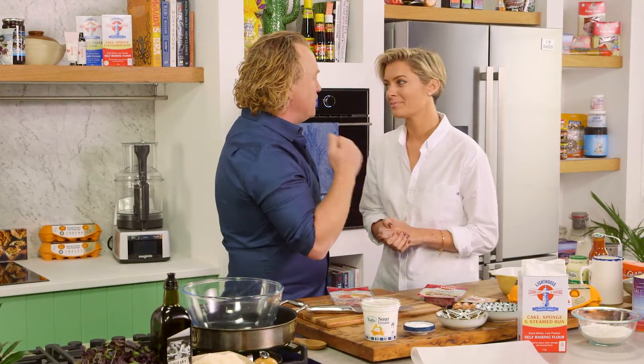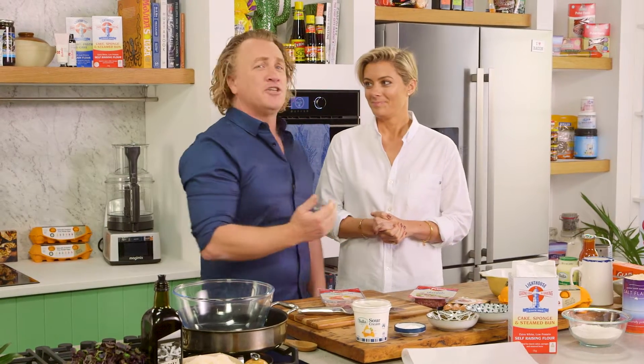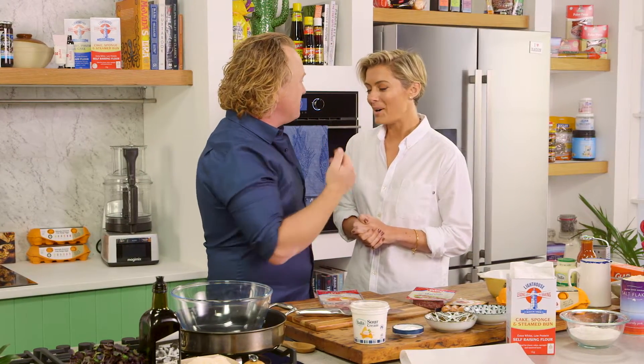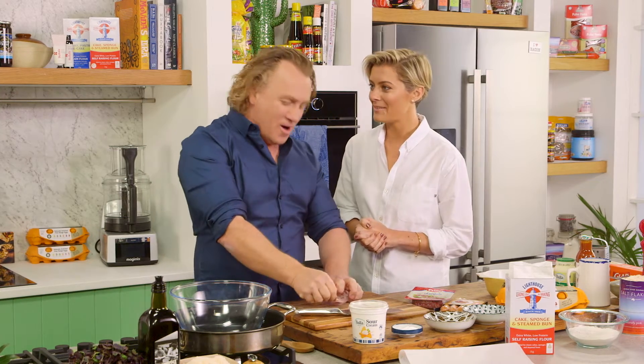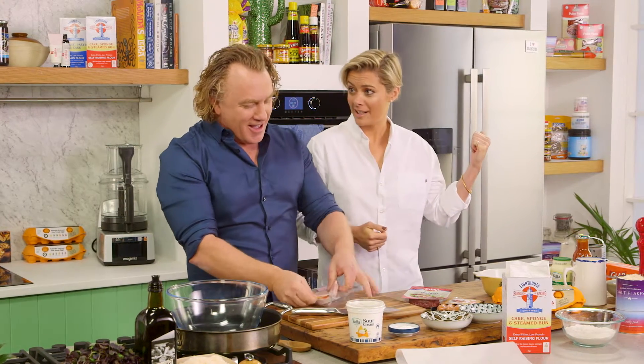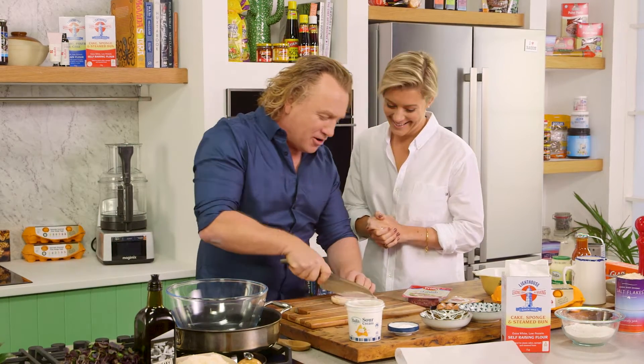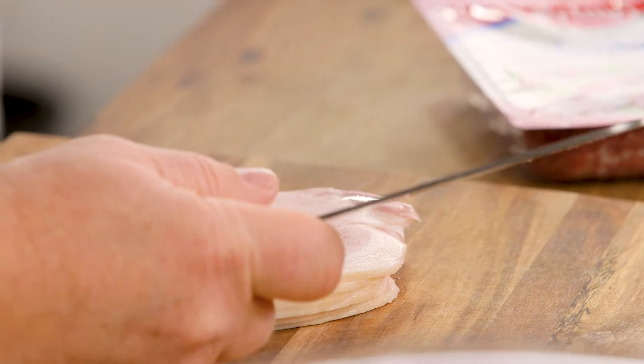Now Rosie, this is a meaty breakfast — the type of breakfast that I like to eat to give me the energy to get through the day. What do you think of that? I'm going to be a bit hungry this morning. Well, it depends if you want to continue with this vegan or vegetarian lifestyle — yes, you will go very hungry.